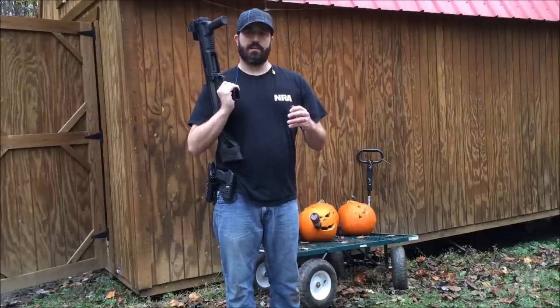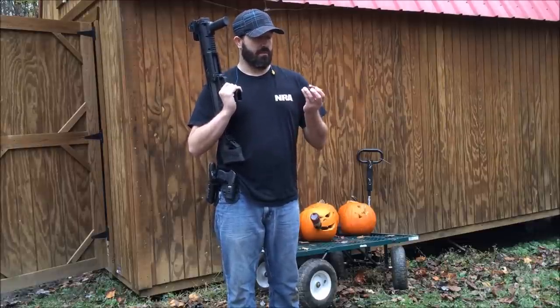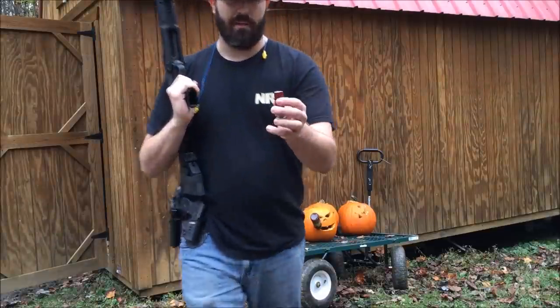Alright, this time, since I just shot some Remington sluggers, I'm going to shoot some birdshot that I made into wax slugs. See how much damage that does.